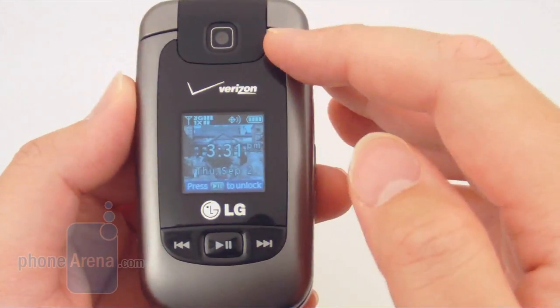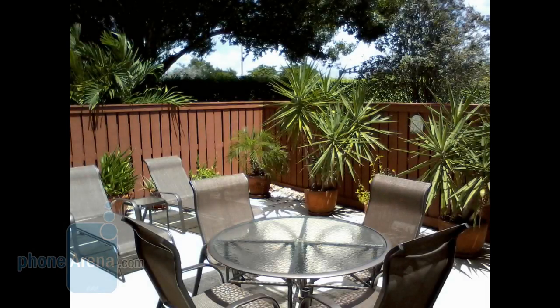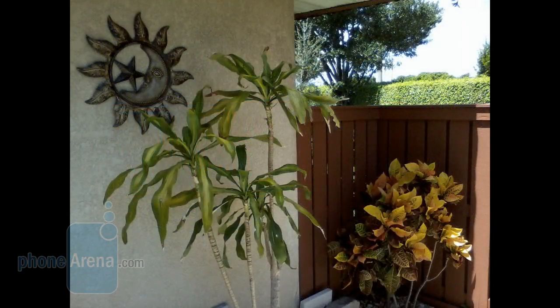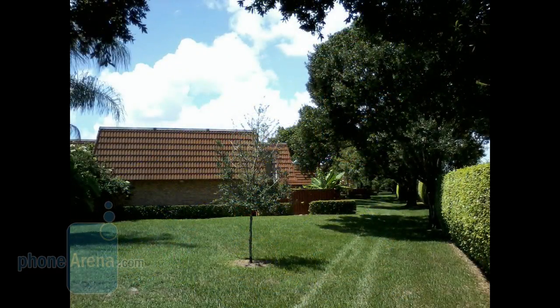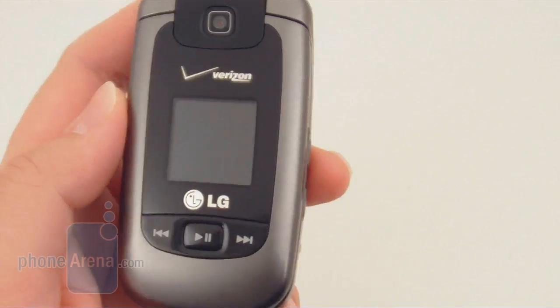The 2-megapixel camera located on the front does a pretty good job of taking pictures outdoors, with colors being pretty accurate, a good white balance, and accurate color saturation. Details are also good considering it's just a 2-megapixel camera without autofocus. Unfortunately there's still no LED flash on the LG Clout, so it's pretty hard to take pictures in low-light or dark conditions.